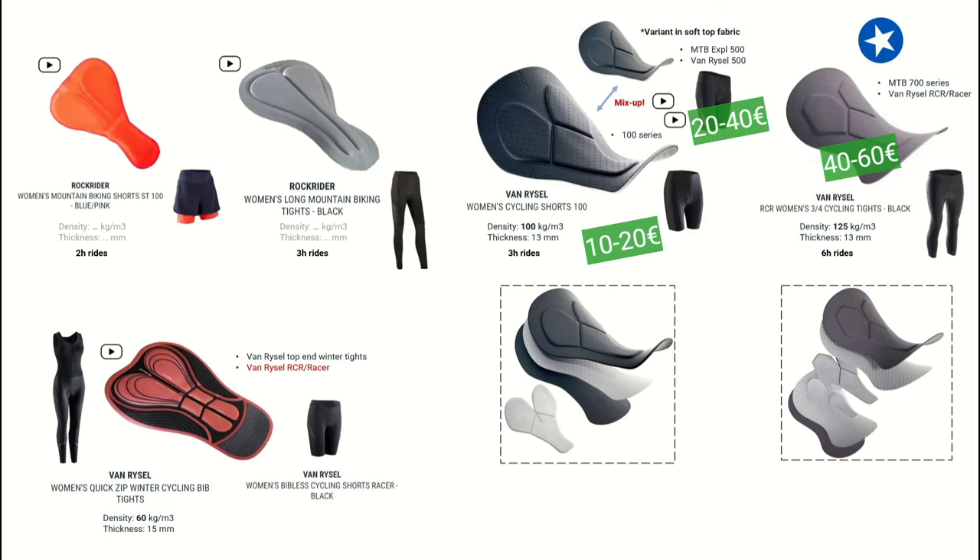I hope I could help you make an informed decision on what Decathlon is offering and show you some of the pitfalls. Be a little careful when you shop online — in the shop it's easier, but now you know what to look for when you see these pads. Thanks for watching, don't forget to give a thumbs up, check out my other videos, and have a great day.